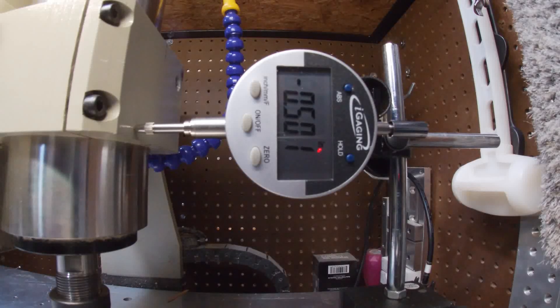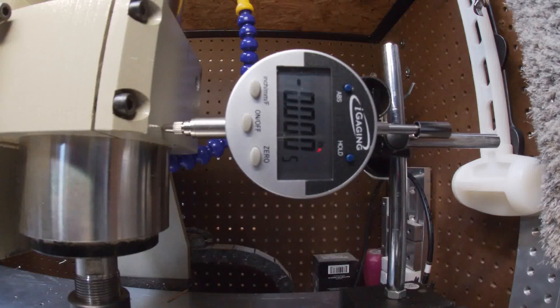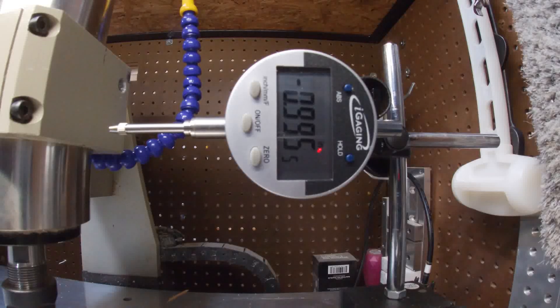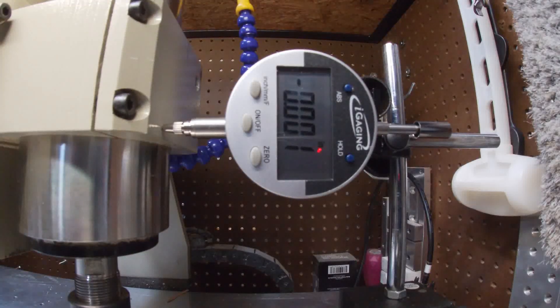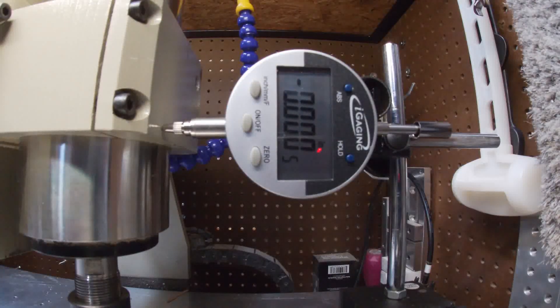Now let's do a little testing. I'm reading half a thou here, and my DRO is showing one thou — that's pretty good. Let's go to our MDI screen and do G0 X negative 2, then G0 X0. Two inches, we got one thou. Let's zero that and try four inches — G0 X negative 4.